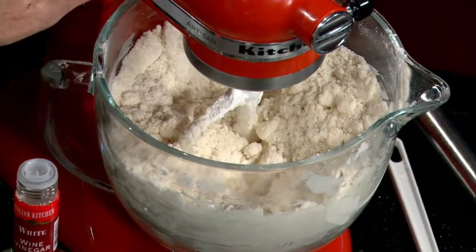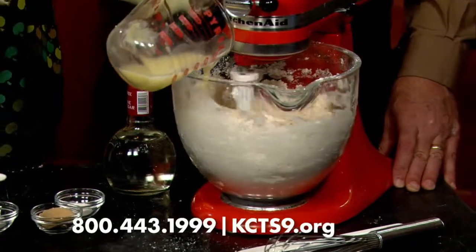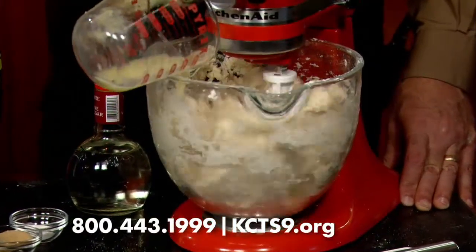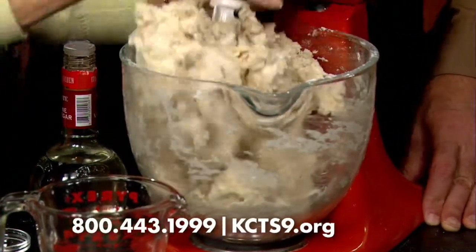In goes our fluid, but I'm going to hold back a bit. I'm not going to overmix at this stage, and this is where I'm going to stop. Wow, that's good — there's our pastry.